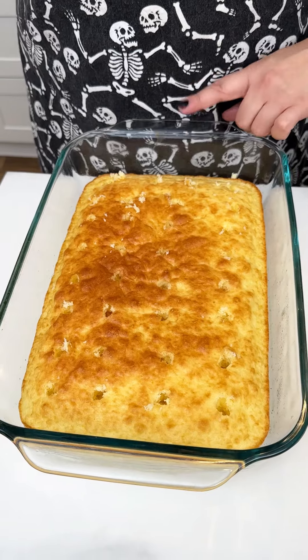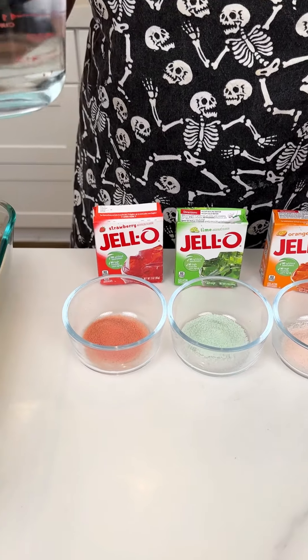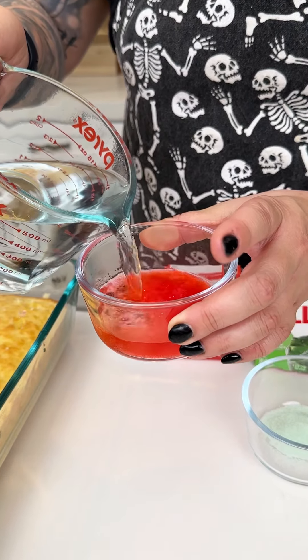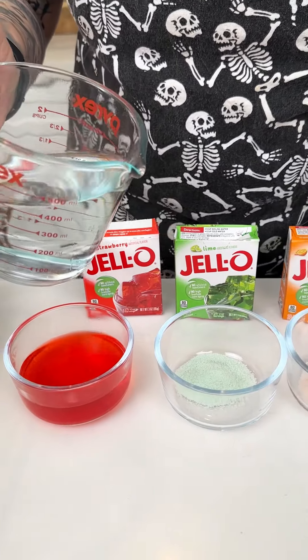Now that we have our cake all mixed, I have my oven preheated to 350. We're going to place this in the oven for about 15 to 20 minutes. Now that we have our holes poked into our white cake, we're going in with our gelatin mix and some hot water. I have my red gelatin and I'm placing just a touch of hot water right into the gelatin mix.